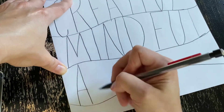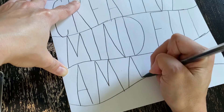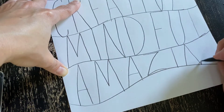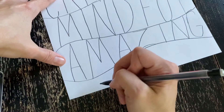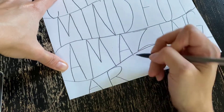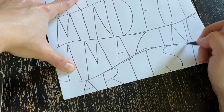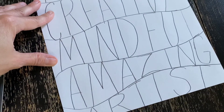Next line, you're going to write A-M-A-Z-I-N-G. It will be tricky to try to fit the whole word, but I know you can do it. And the last word is A-R-T-I-S-T. I am positive. I am creative. I am mindful. I am amazing. I am an artist.